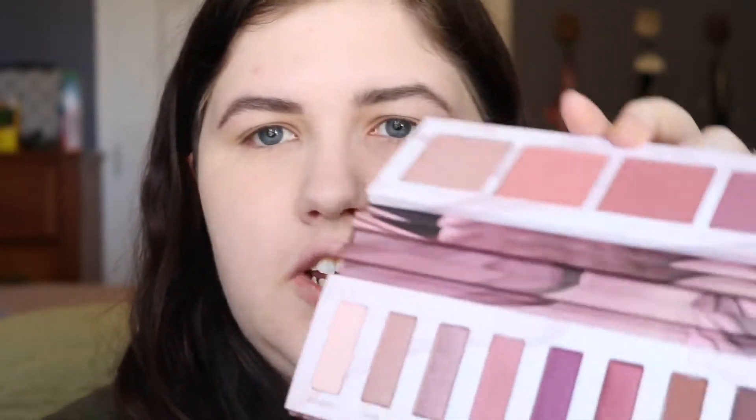I wanted this video to be just about this palette, so I went ahead and did my foundation, concealer, and eyebrows to get that out of the way. I also primed my eyes using the Urban Decay Primer Potion and set it with loose powder. I'm taking this Luxie 249 double-ended brush, fluffy side, picking up the shade Backtalk, and working that into my crease.